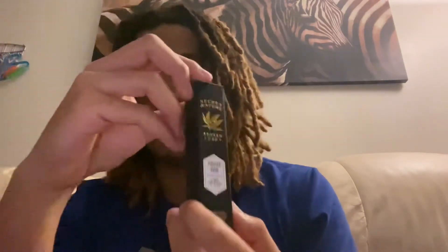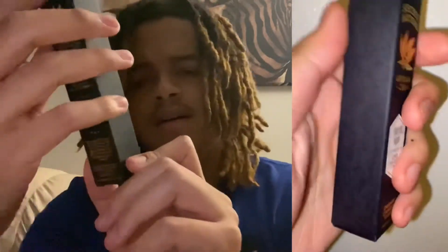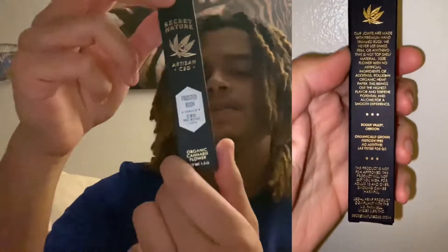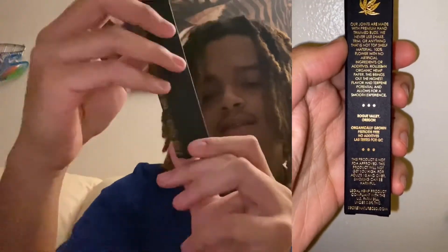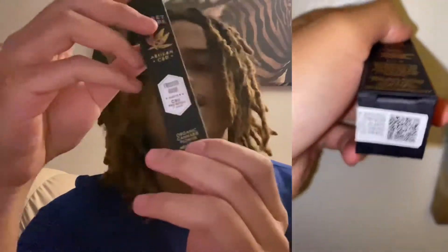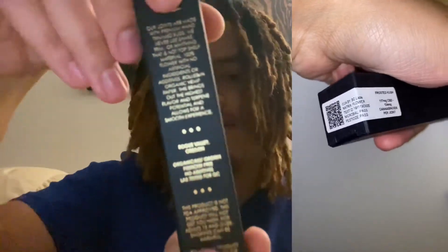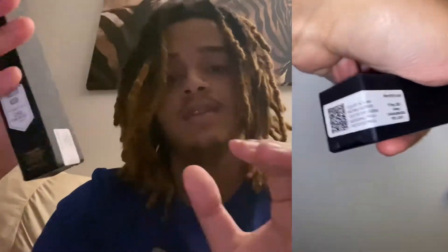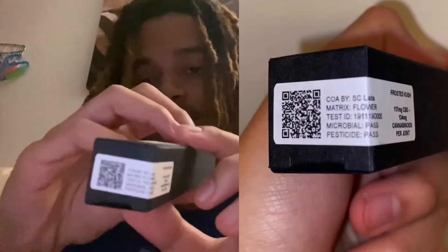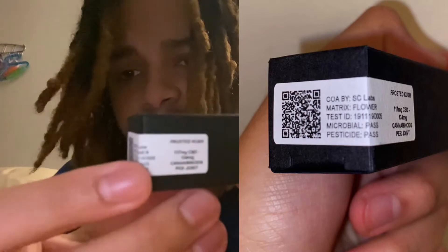This is over the Secret Nature Artisan CBD pre-rolls. The strain for today is Frosted Kush — it's an indica. It says organic cannabis flower, 1.5 grams. On the back it tells you about the company from Rogue Valley, Oregon. I'm gonna go ahead and put everything up on the screen about these pre-rolls.